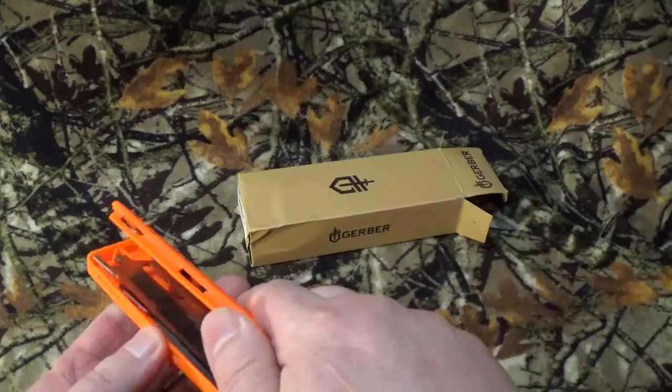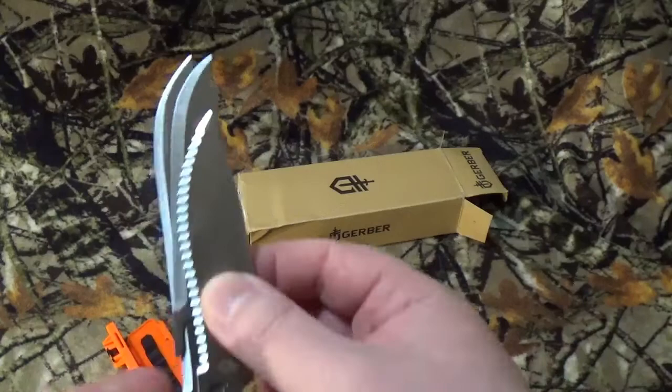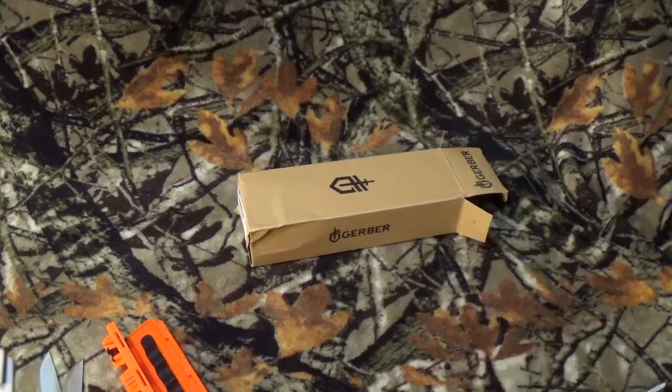I like the fact that they designed their blades to have multi-purpose use. You get three of them in here, basically designed for backstrap, caping, breakdown, and multi-purpose tasks. The only place I've found replacement blades is on Gerber, and that's about $25.